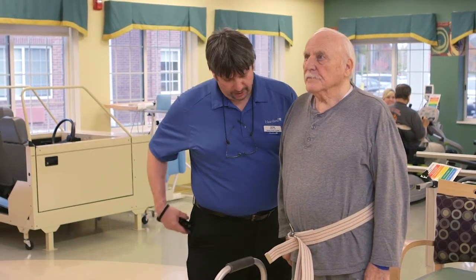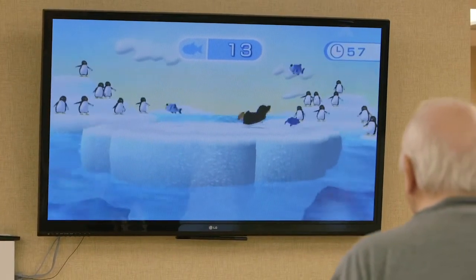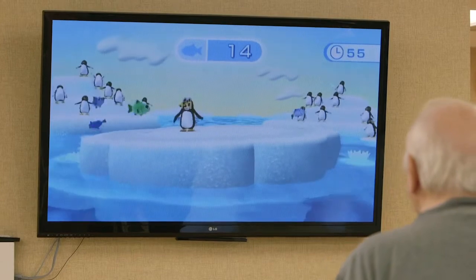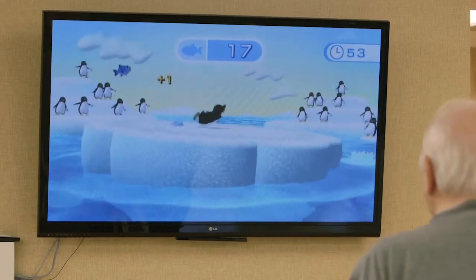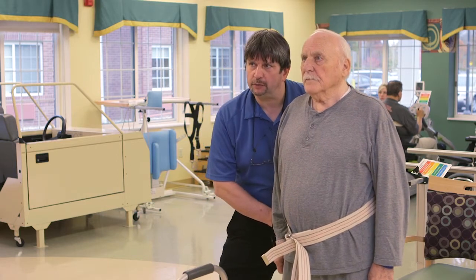Three, two, one. Good. So you're going to shift your weight from side to side — catching the fish, that's what I want you to do. Flex your knees, just bend your knees a little bit so it's easier to shift your weight.